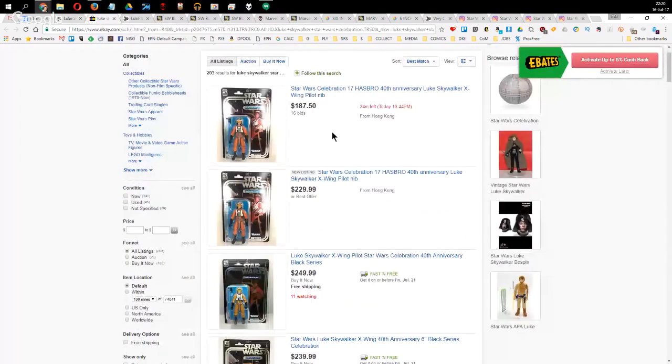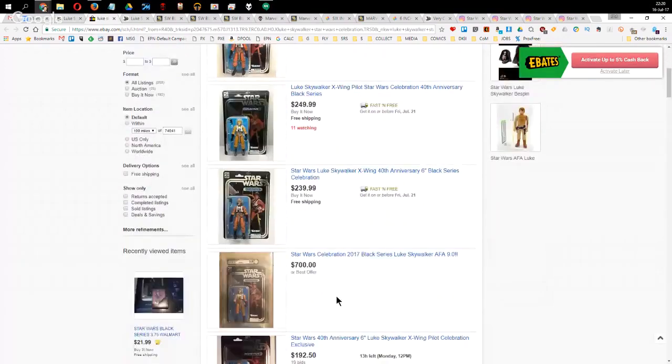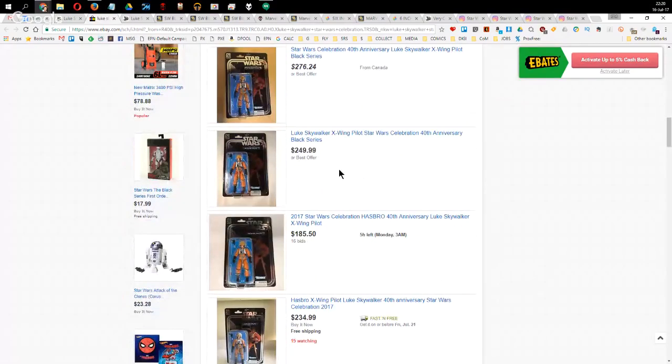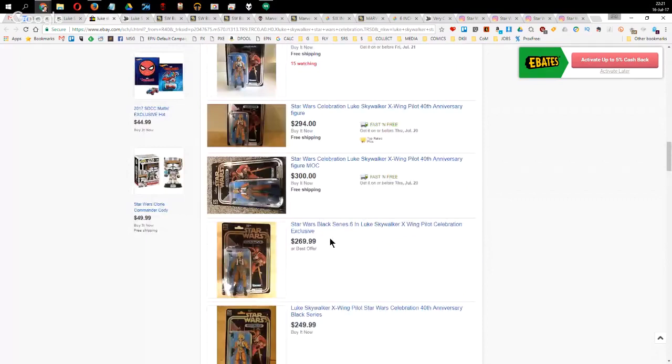The Star Wars Celebration exclusive — now up to an average of about $250 on eBay, with some graded ones going for $700. It's nuts. A big shout out to my mate Colin in the States who got one from Hasbro Toy Shop and sold it to me at cost — apart from shipping. This is why you need mates. It's even driven the original version up in price too — getting to Lego-level prices.